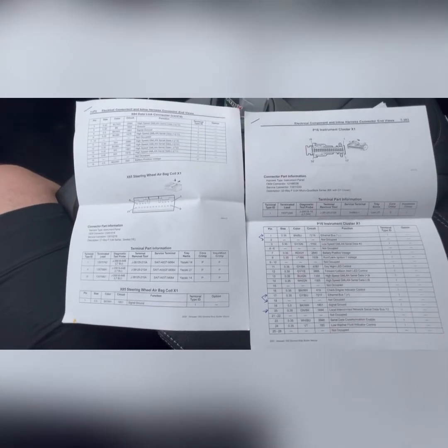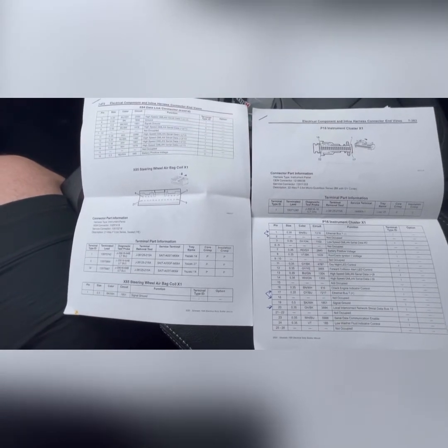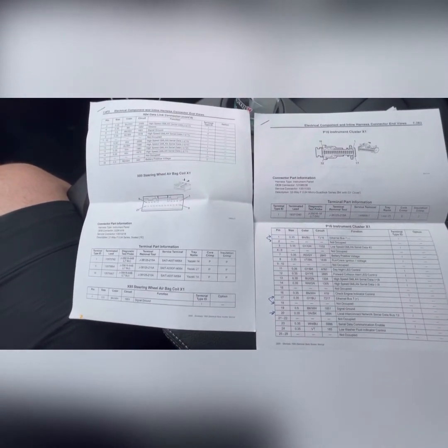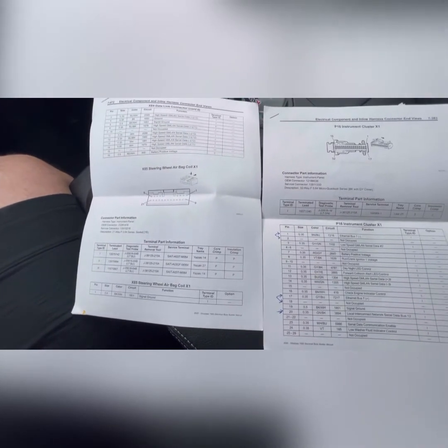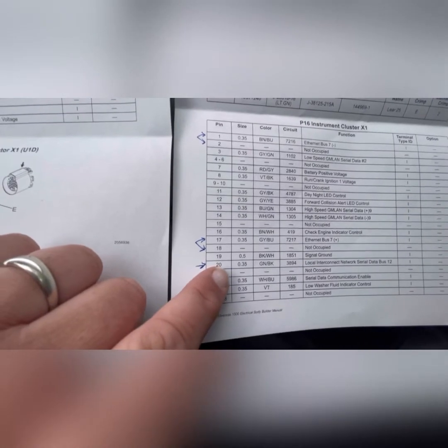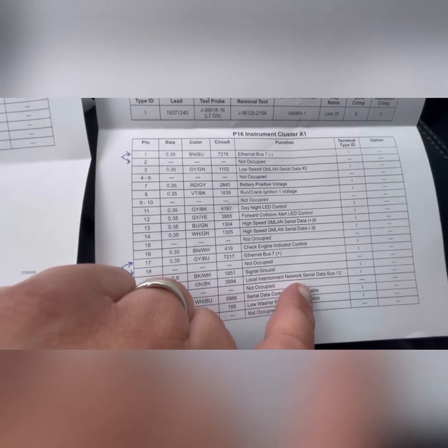Going over to the airbag side, I had to find a circuit that was unique — one that both the instrument cluster connector and the airbag connector shared. You can't just connect circuit 1851 with circuit 7D216; it doesn't work that way. As I was going through these, I did find a similarity: circuit number 3894 on pin 9 is the local interconnect network serial data bus 12. Coming over to the other connector, on pin number 20 I found the same thing — local interconnect network serial data bus 12.